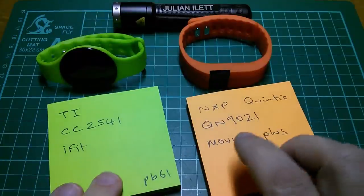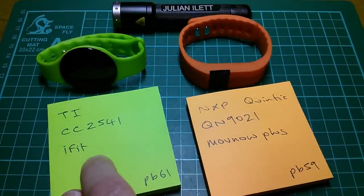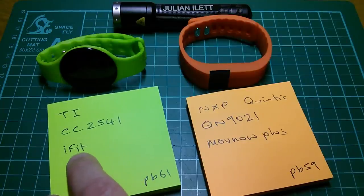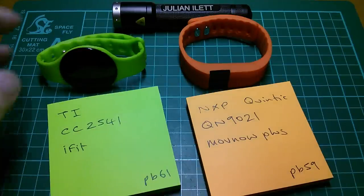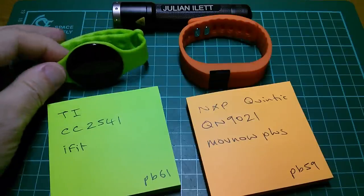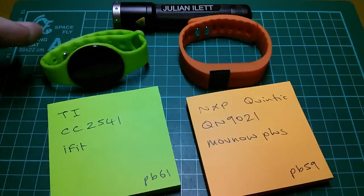The orange one uses the app MovNow Plus and the green one uses the app iFit. iFit is quite an impressive app — they appear to be a company that sells a range of fitness tracking watches, but they're all quite expensive. So for this to be an iFit, not quite sure whether this is a clone — certainly not one of their described products on their website.